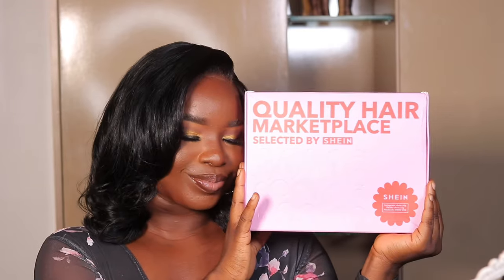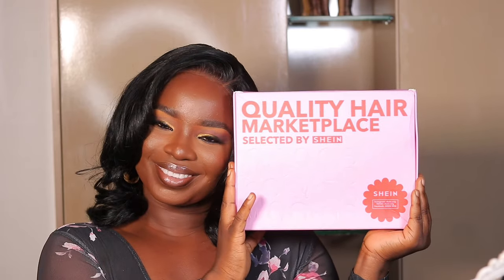Hey my lovelies, welcome back to my channel! I'm Debussy Messy in case you don't already know. Today's video I'm going to be reviewing a wig I got from Shein. If you want to see the price point and my review and thoughts on it, then make sure you keep on watching!